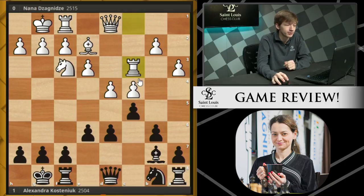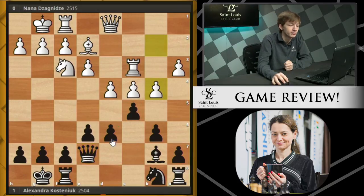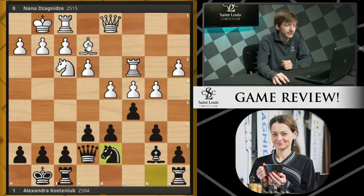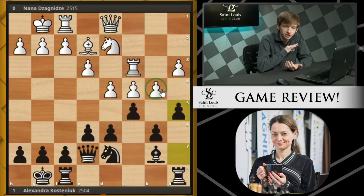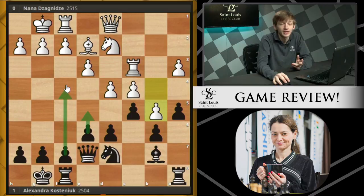White recaptures with the Rook. We now see Queen E7, getting the Queen off of this soon-to-be-open D file and supporting some more of these pawns. White now expands further on the Queen side with B4. Black finishes development with Knight D7. We now see Knight D2, preparing to bring this Knight over to some Queen side squares. We see A5 from Black, aiming at the B4 square, challenging White's expansion on the Queen side, and perhaps daring her to play B5, when with the closing of the Queen side, Black would be much more free to play on the center and also the King side.